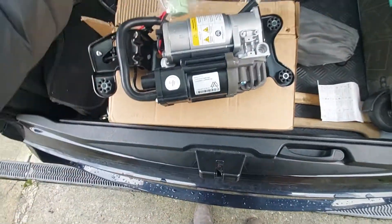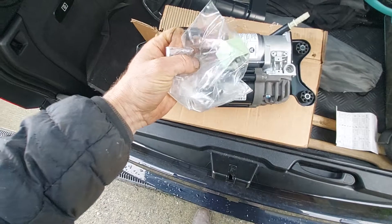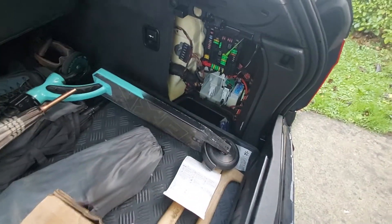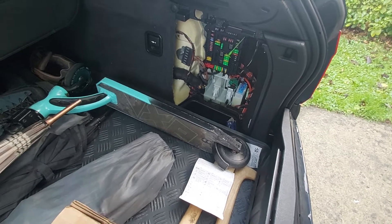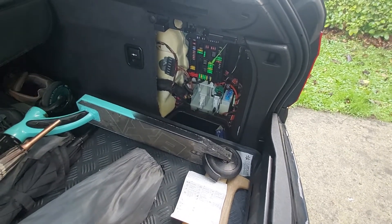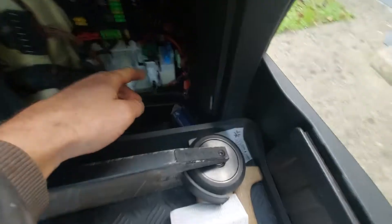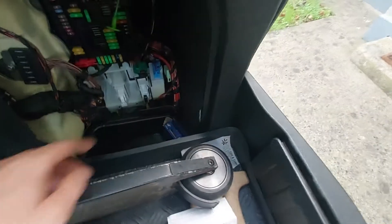The new air compressor comes with a new relay. I just opened the glove box and the trunk, took the fuse off. You can see it really had to be changed.